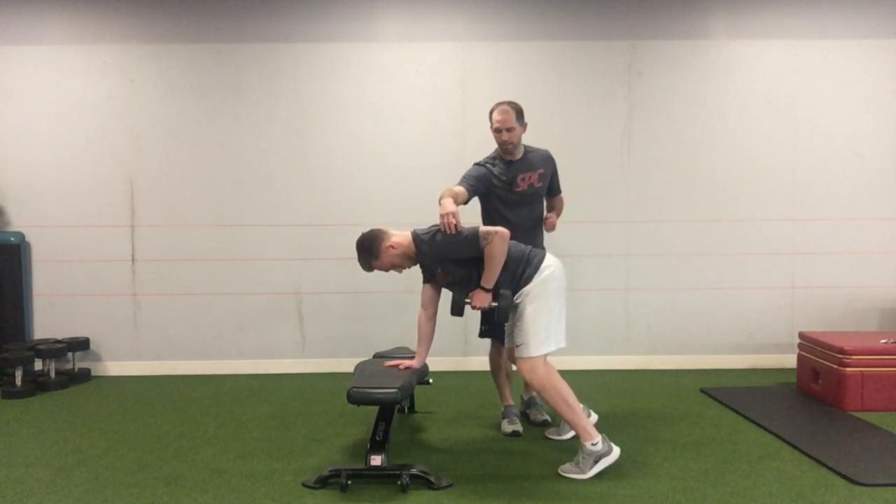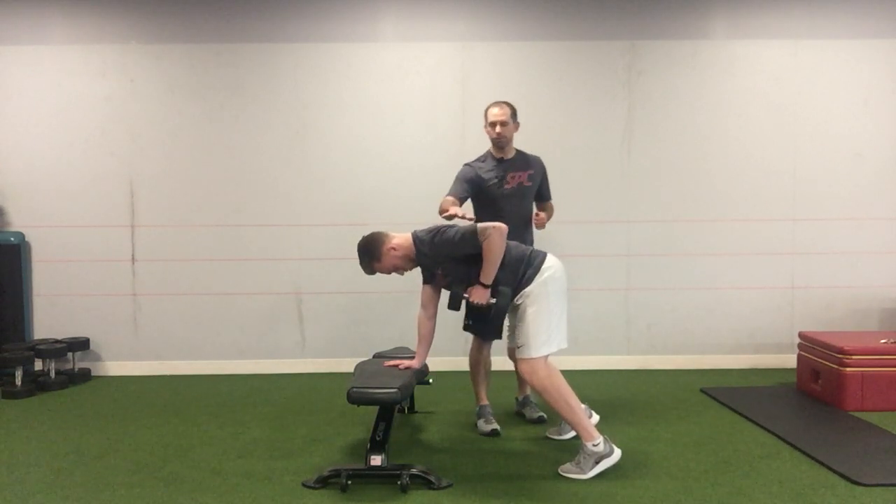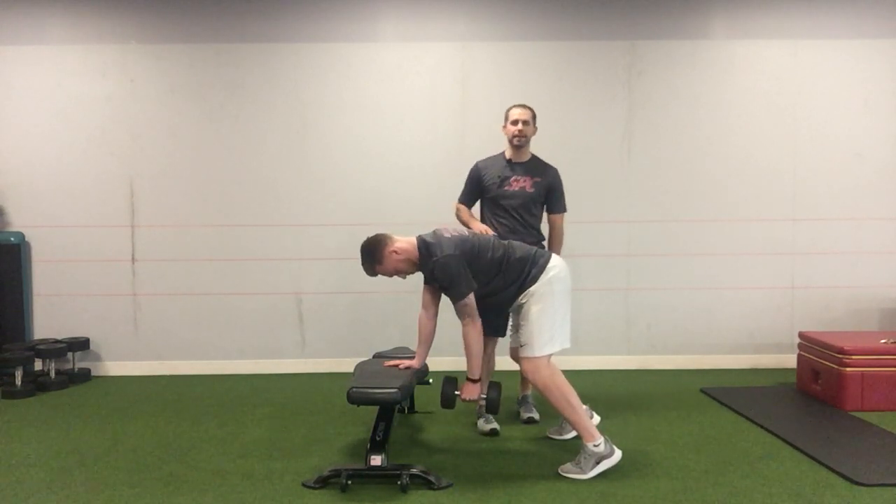Remember, the upper arm is parallel to the body and floor, and then all the way down letting the shoulder blade kind of roll forward and come back as he goes through the motion.